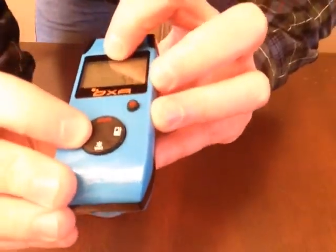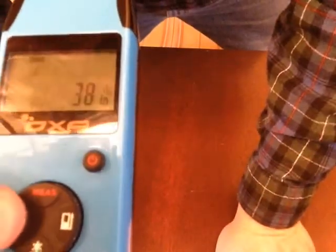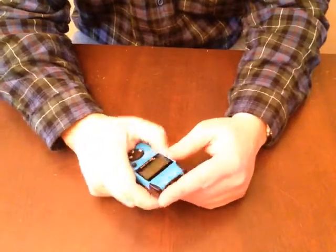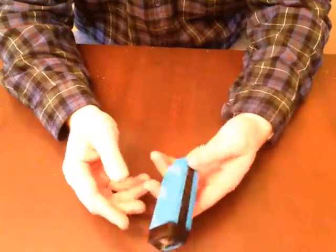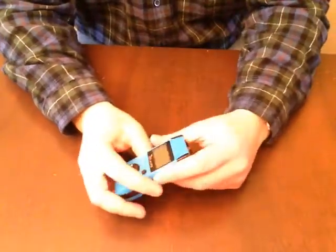There are some other cool functions built in. You can take triangular measurements and it will calculate the triangle. There are also vertical measurement modes — for example, if you measure to the vertex of a wall and then the bottom, it calculates the distance between the two points, giving you the height of the wall.